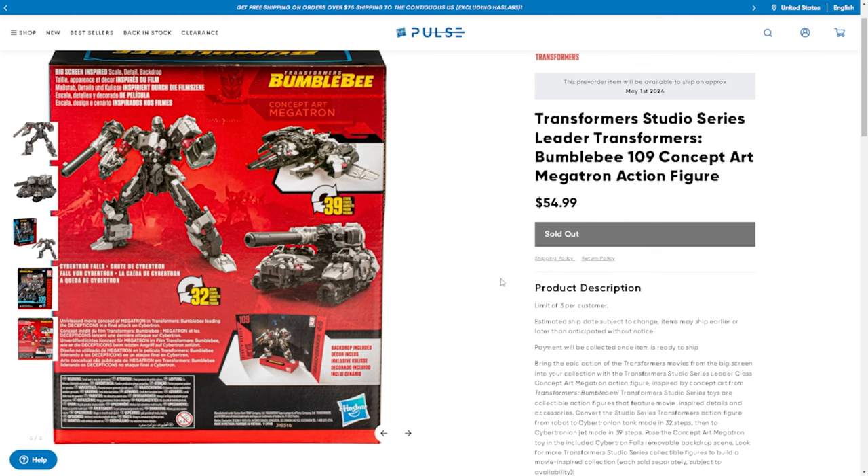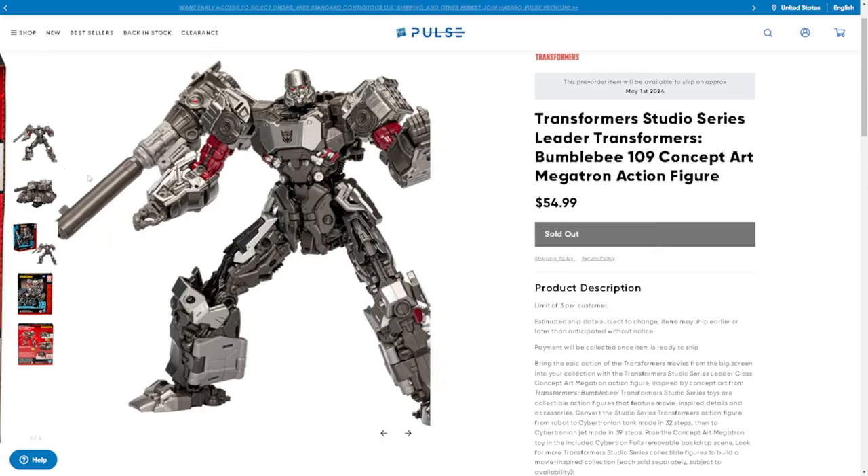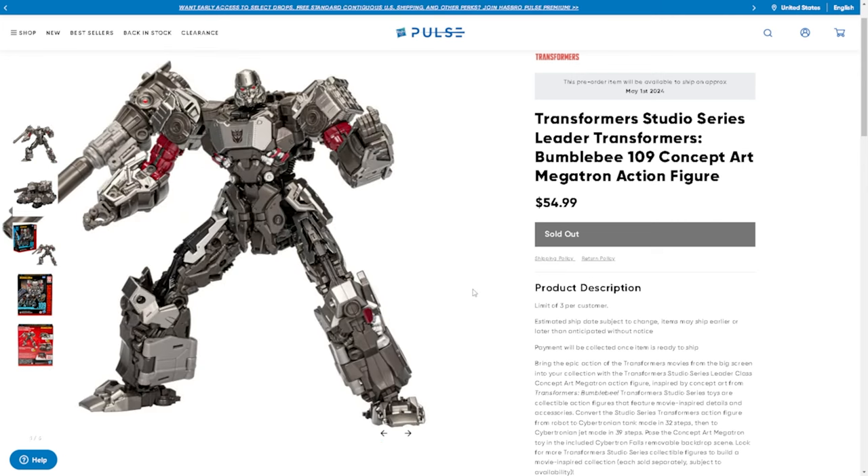I'm just going to wait for a standard release of that Optimus Prime. But I'm really looking forward to getting this Megatron — I have a whole shelf of Megatrons. I'm going to do a room tour eventually, probably in the next month or so, to show you guys my collection. Leave me a comment down below if you want to see that. But yeah guys, I'm really looking forward to this figure. It's unfortunate it's sold out right now, but I'm sure it'll come back into stock before or after its release. That's all I got today for Prime Talk — if you enjoyed watching, check out this video right here, and until next time.